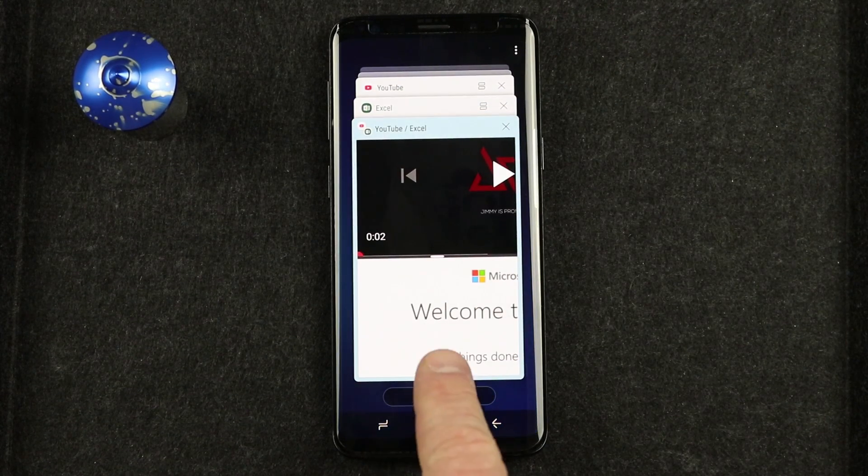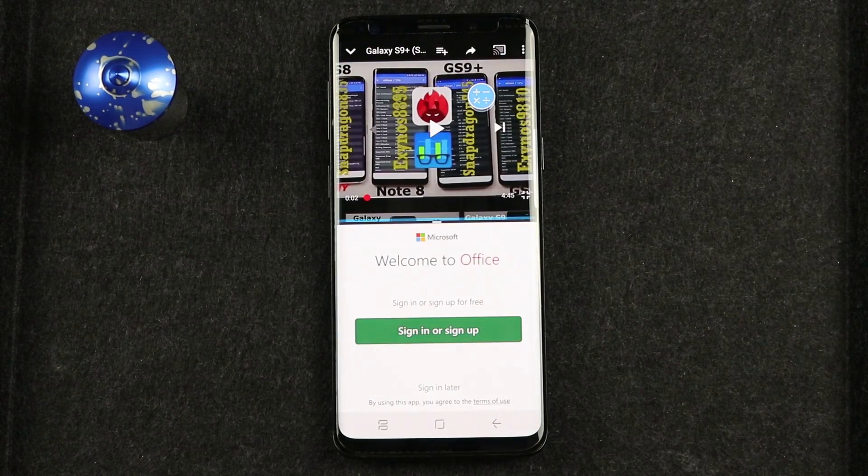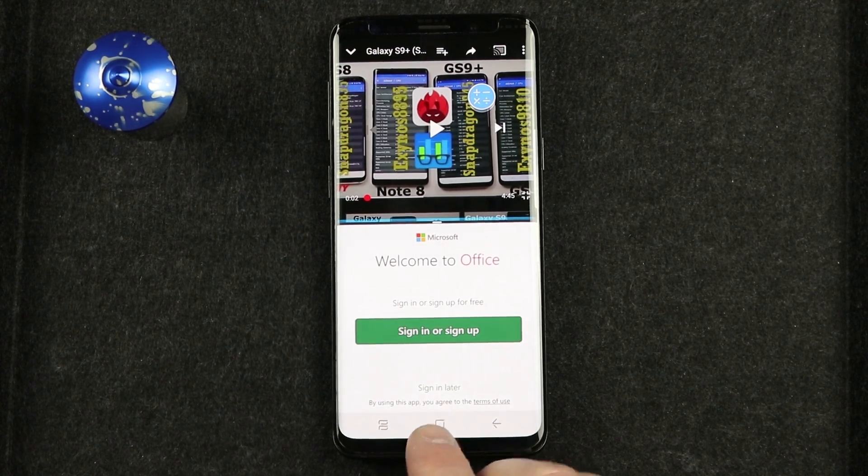A cool trick: if you go back to recent apps, it has that multi-window already saved. So if I want to open YouTube and Excel again, I just tap on the most recent app and now it goes back with both of those visible at once.